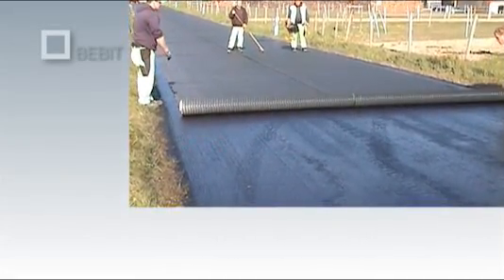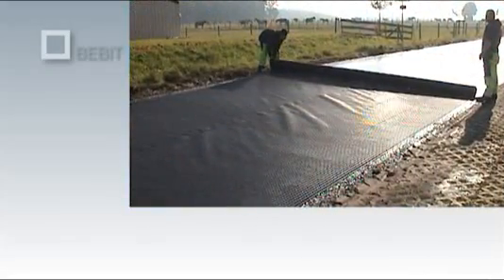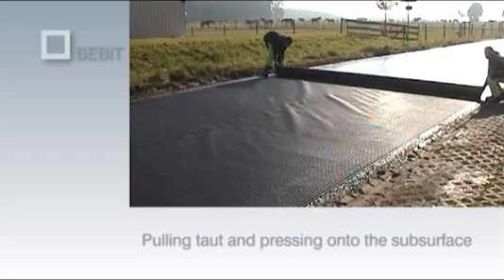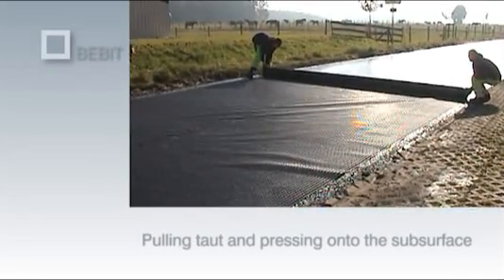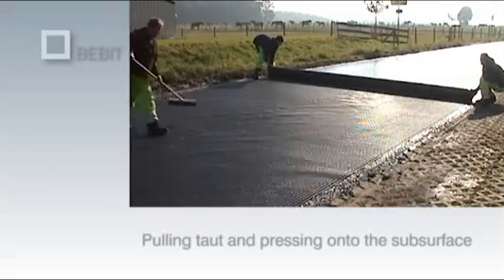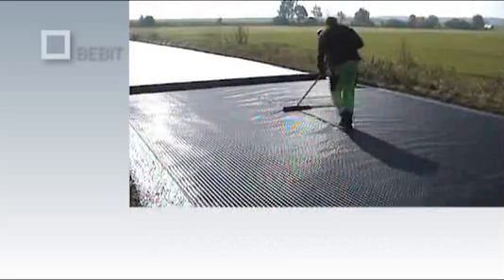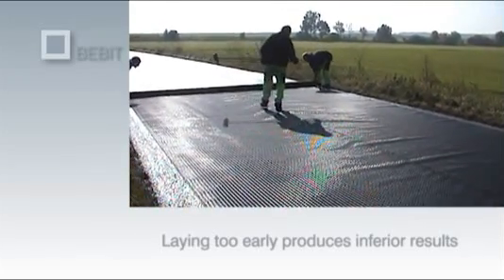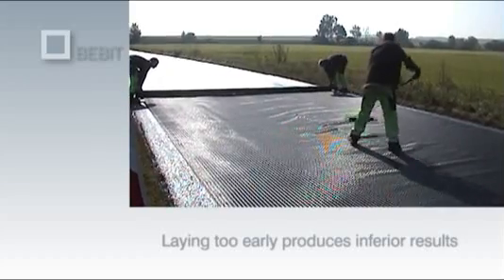When laid manually or using unrolling equipment, the Bibit G Plus must be pulled taut immediately after rolling out and pressed onto the subsurface using a broom. This happens automatically if a special laying machine is used. The grid should never be laid before the tack coat is broken. If it is laid too early, pockets of emulsion will form beneath the asphalt reinforcement grid and the drying process will be delayed.